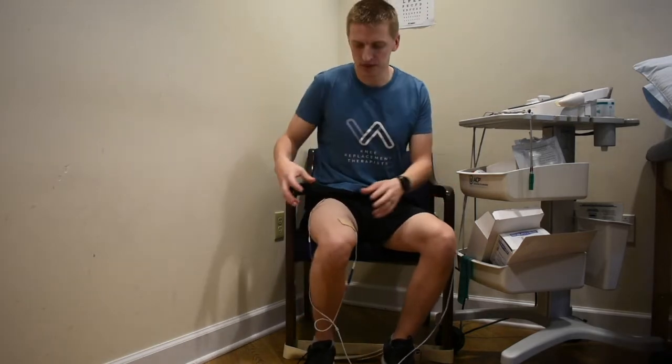NMES, or Neuromuscular Electrical Stimulation, is using electrical stimulation — electrical inputs through pads — to provide a strong, firm muscle contraction. It's used particularly after knee surgery with your quadricep muscles of your thigh, muscles that are very commonly atrophied and weakened after surgery.